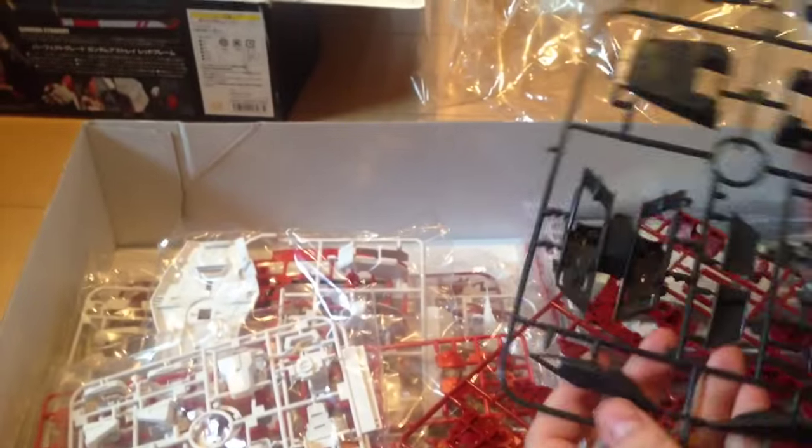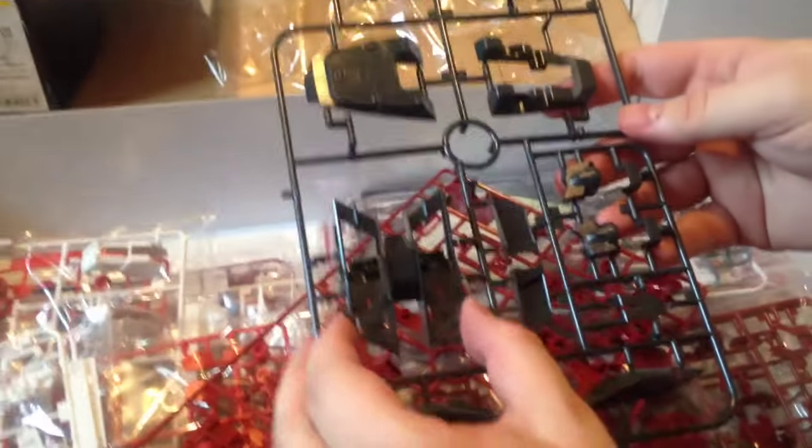If you know why the transparent pieces are green, put it in the comments — let us know. It's not something I've ever considered. I mean, somebody explained to us why there was the cow, so maybe someone will explain this.